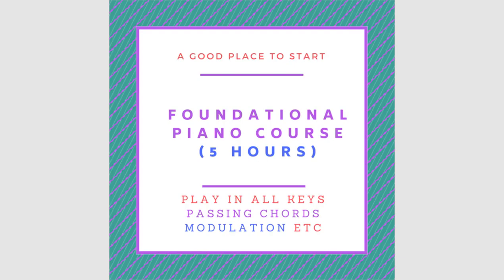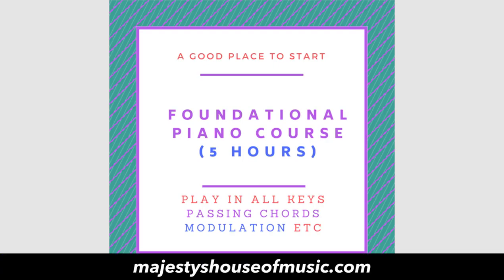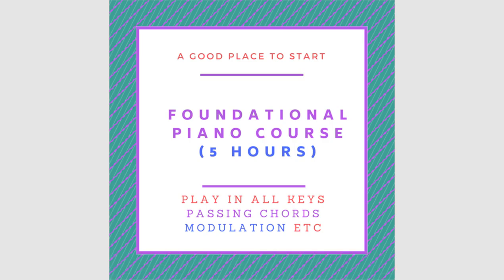To get the foundational piano course, check the link below this video — www.majestieshouseofmusic.com. Go to the store and look for the foundational piano course. This course will help you understand the construction of major scales, chords, and basic progressions — everything covered in this video.